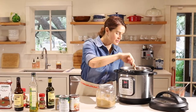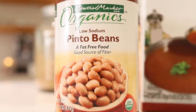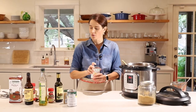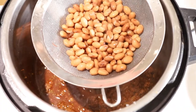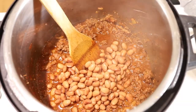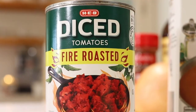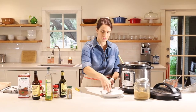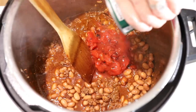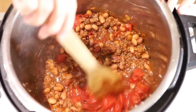It's smelling so good. Now we'll add our pinto beans — just using a can. If you have homemade, that's great, but we're going to use canned pinto beans. Just remember to drain and rinse them. The beans are drained and rinsed, so I'm just going to pour these into the Instant Pot. Next, we'll add our diced fire roasted tomatoes — one can. Pour that right in. Give that a stir, and this is done. It smells so good.